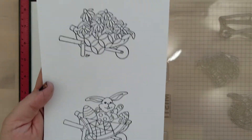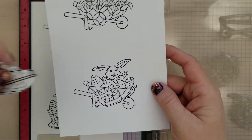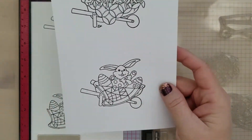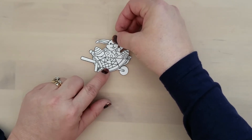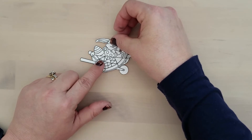Here's a quick look at stamping and masking them. If you want to mask them off, you would stamp either the flower or the quilt first, then mask that off and stamp the wheelbarrow. Or stamp the bunny, mask him off, and then stamp the wheelbarrow.